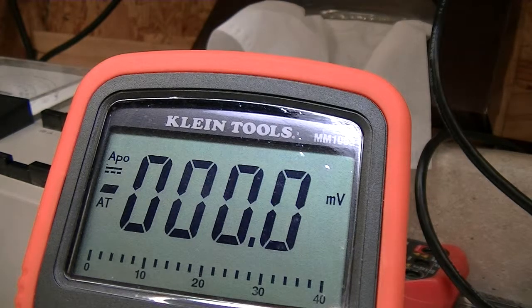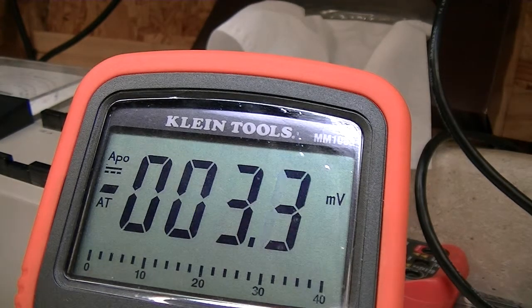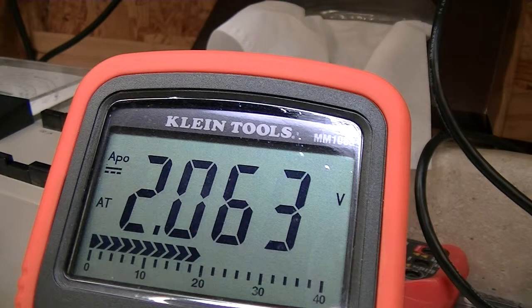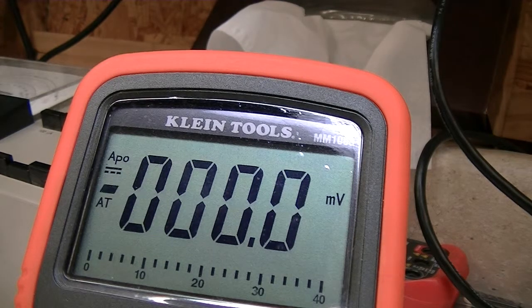The next one is a 1N4731A — also brand new, old stock from Motorola, so I'd assume it's good quality. This one doesn't test real well. The nominal voltage is 4.3V; per the datasheet, the minimum is 4.085V and the maximum is 4.515V. But it should be tested at 58 milliamps and I'm only testing at 5.5 milliamps. The reading comes out way low — there's just not enough test current to get that Zener to produce the characteristic knee associated with Zener breakdown.